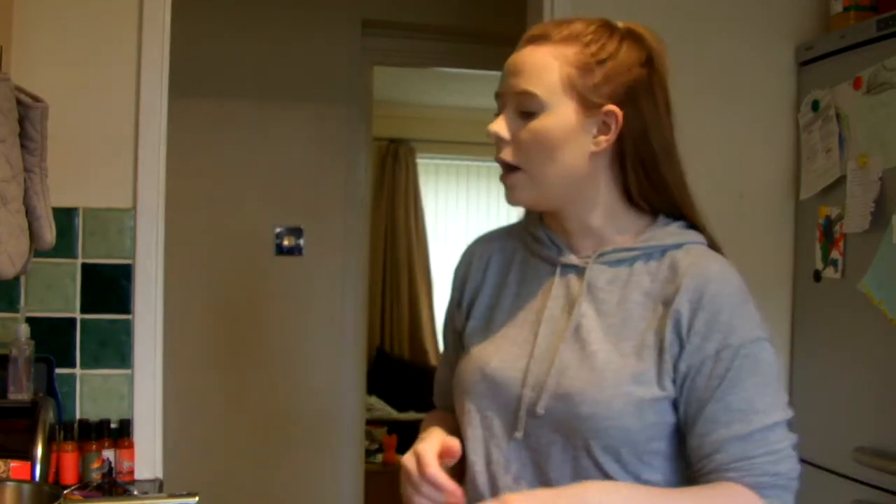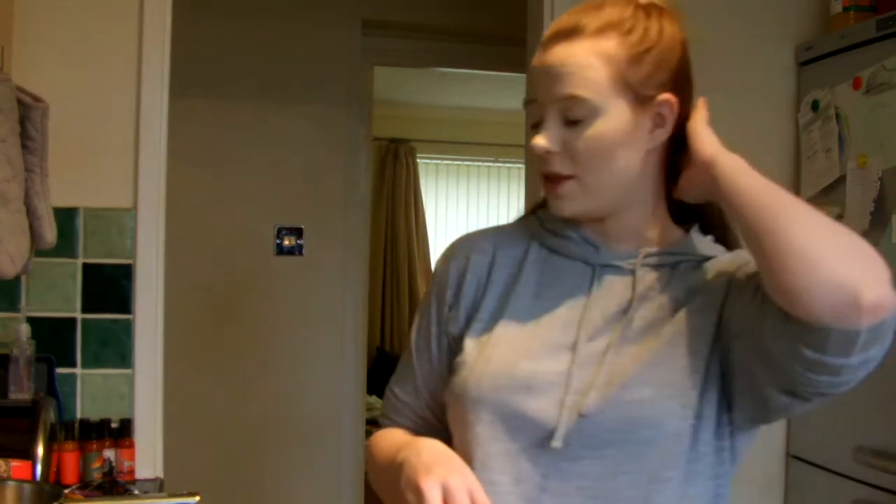Hello everyone and welcome back to The Amateur Baker. Welcome to day 11 of Baker Day in February. This one I am very, very nervous about because we're making honeycomb, which is also known as cinder toffee, which is actually really simple to make.